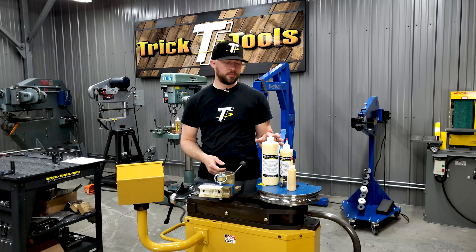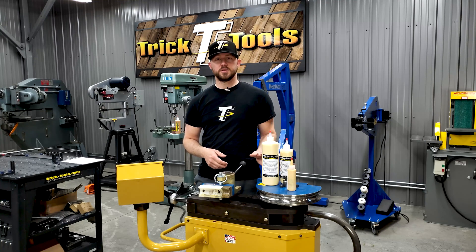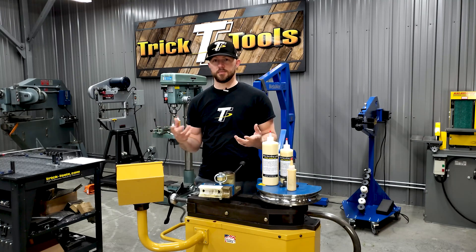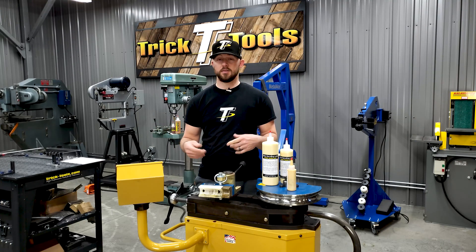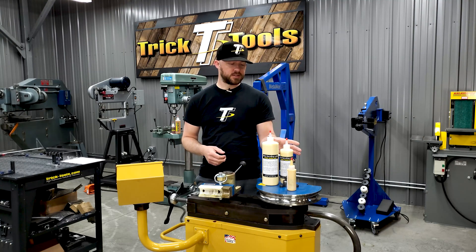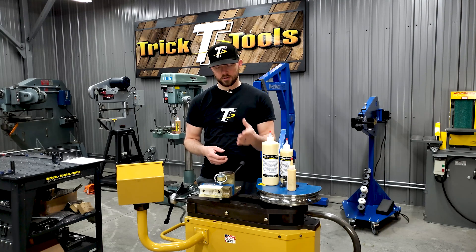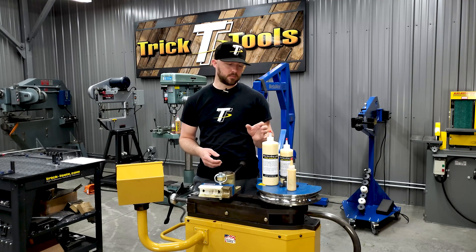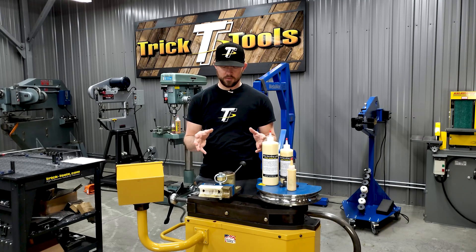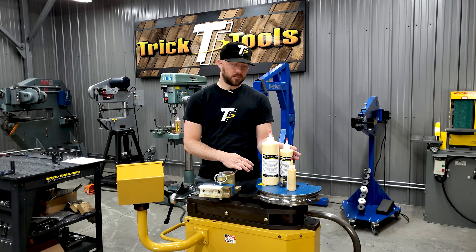The great part about this stuff is that obviously when you're bending you can use different oils — WD-40, different oil products, even some people use regular motor oil — but this here provides the lubrication you need to allow your part to slide through the bender without your dies marring your tubing or anything like that, and it really helps lubricate the bend process.